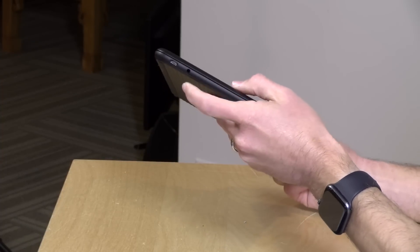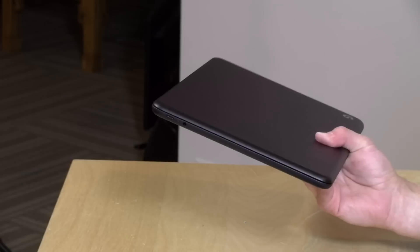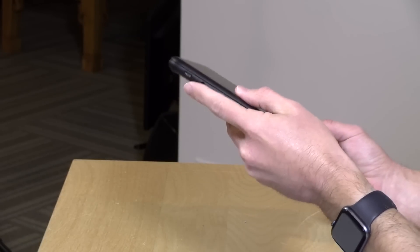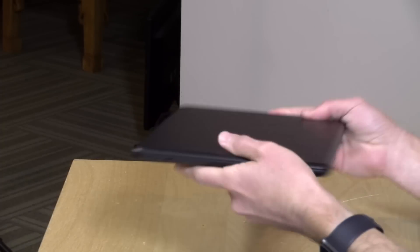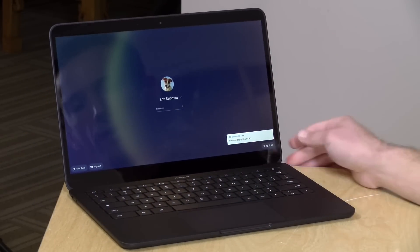There are two full-service USB Type-C ports — one on the left and one on the right. You can plug power into either side, use a docking station, or get display output including 4K at 60 frames per second. We confirmed that with a DisplayPort adapter. You can also plug in external hard drives. There's a headphone jack for traditional headsets, and the device has Bluetooth and Wi-Fi on board so you can use Bluetooth headphones as well.